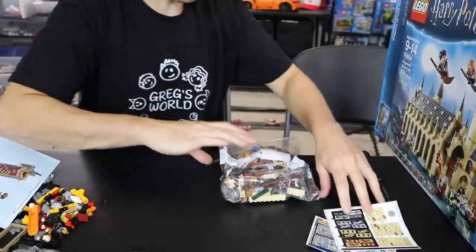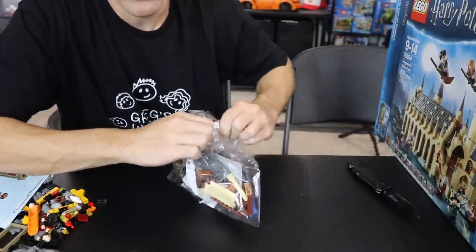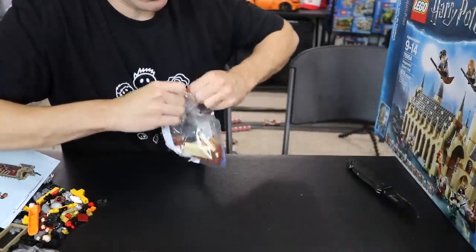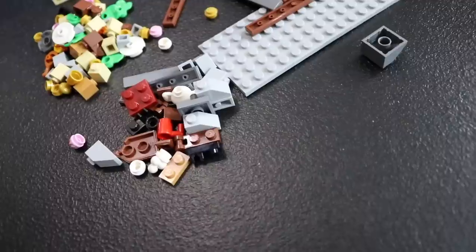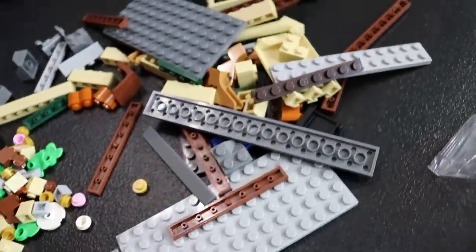I'll keep this somewhat separate and we'll go into bag number two. There's everything that came out of bag two if you're curious. I think that pretty much takes us to the point where we are ready to live stream today's build. I don't know if we're going to get the whole thing done or not, but you'll see whatever we do in this little time lapse right now.